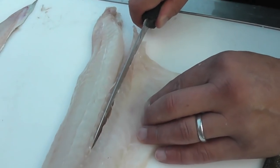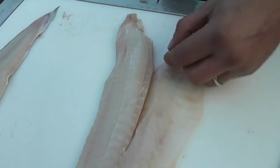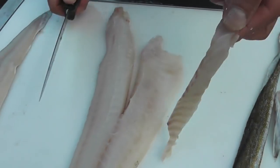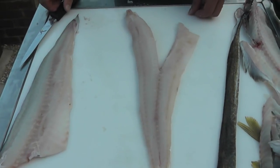Then we insert the knife again on the other side of the line of bones, removing as little flesh as possible. We lift the V, nick it out, and that is now the totally skinless V-boned fillet.